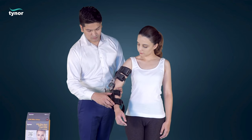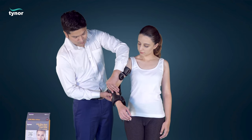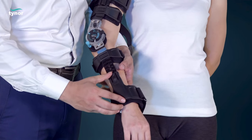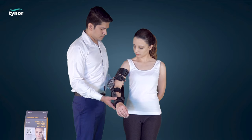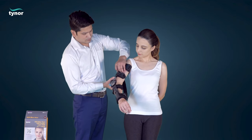Pull the built-in locking mechanism to adjust the wrist cuff closer to the wrist joint. Move the cuff closer to the desired position and release the lock. The lock will engage automatically. Adjust the bicep cuff to the required position and tighten the rest of the straps.